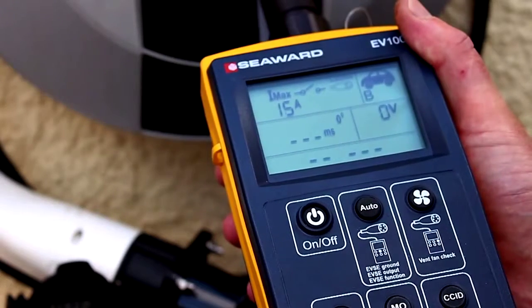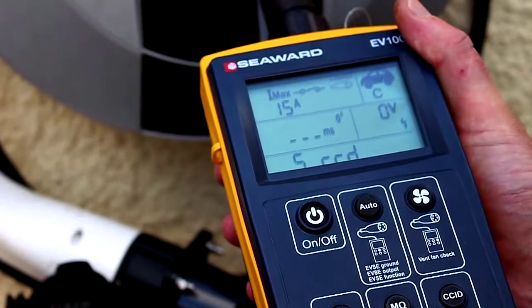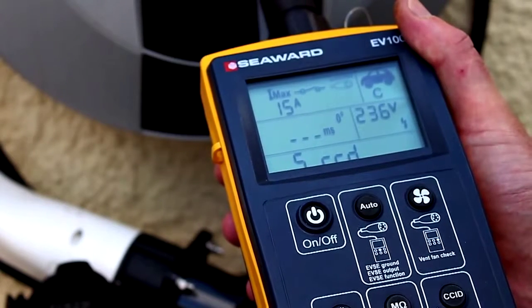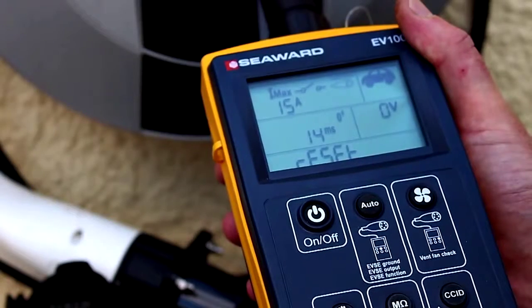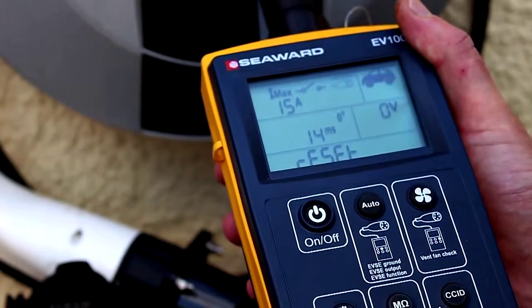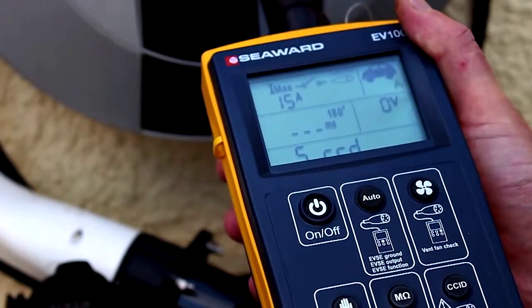The EV100 will then perform a five times rated current test at zero degrees which will trip the RCD. The display will show the trip time and reset. Reset the RCD one last time and leave the EVSE in an operational state.